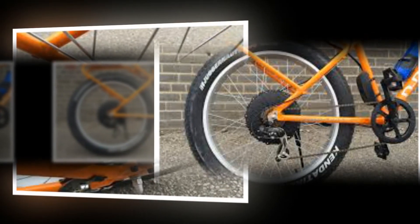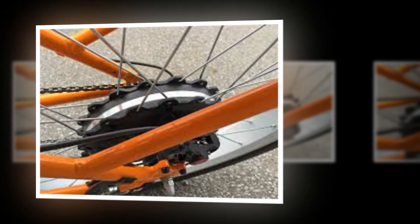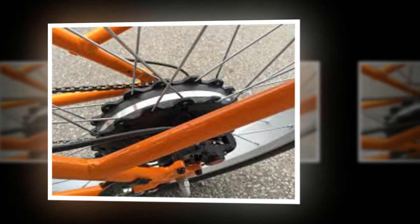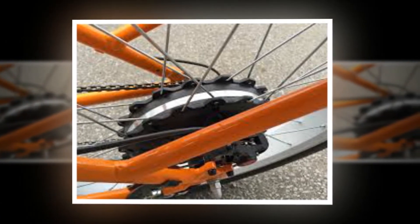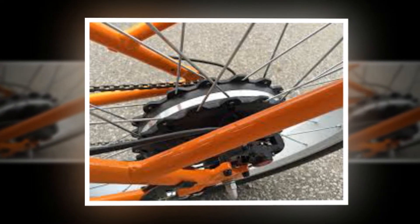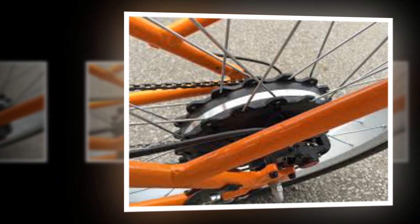The suspension fork is also a highlight for me because it adds comfort at high speed over bumpy terrain, but also has lockout for efficiency on flats. This is a heavy bike at 69 pounds (31.3 kilograms), and a lot of the weight is positioned towards the rear, impacting balance and handling.